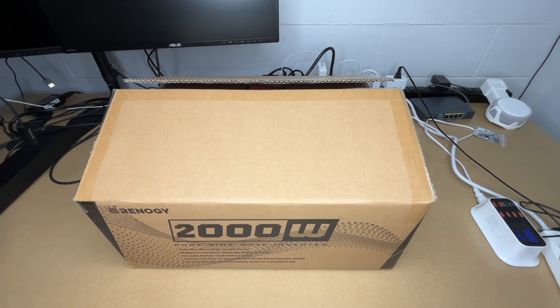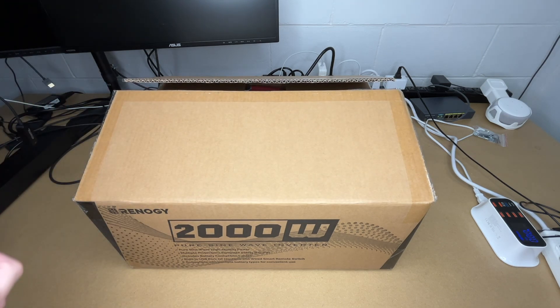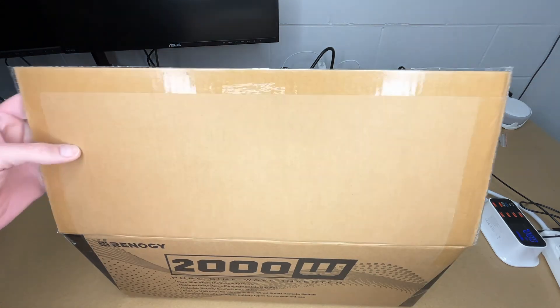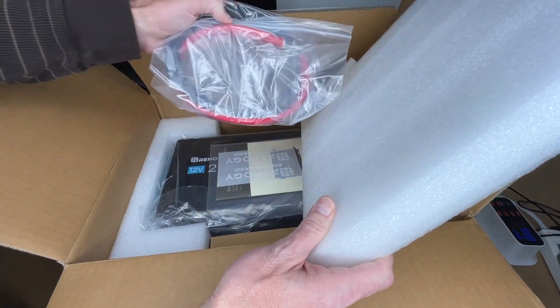Welcome. In this video I'm going to be taking a look at this Renogy 2000 watt pure sine wave inverter. If you find this video helpful and want to purchase one, I'll put a link in the description. They have two 2000 watt inverters — this is a 12 volt inverter and this is the higher end model that has the power saving mode.